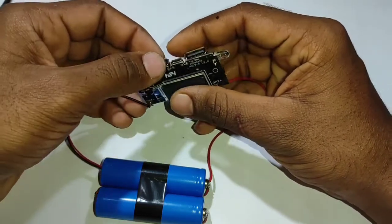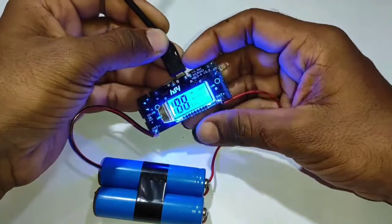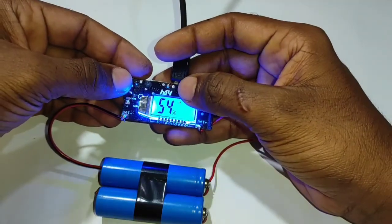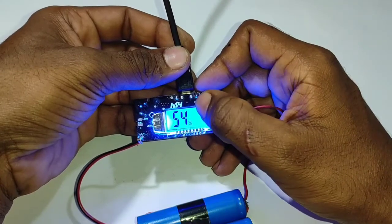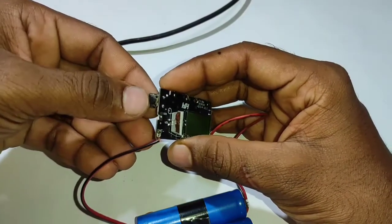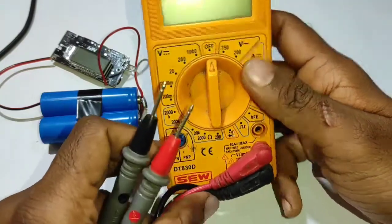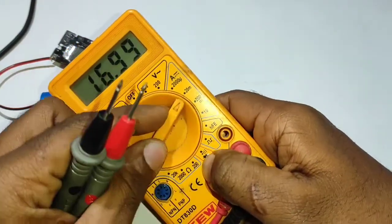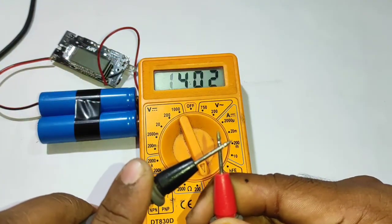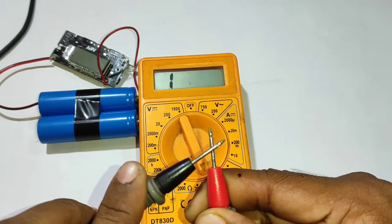If you have a charge, you will be able to charge. You just need to charge. We have to check the charge with a multimeter. The charge is ready.